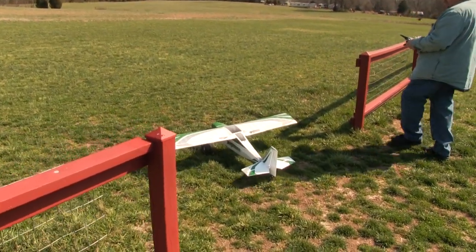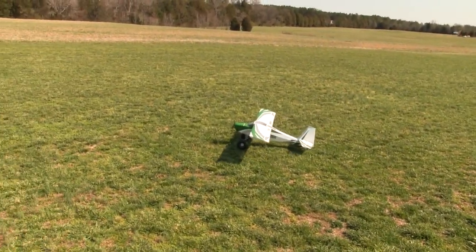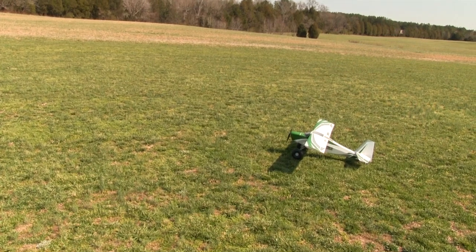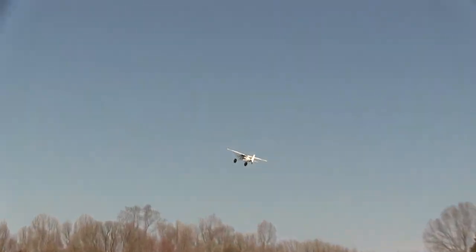Maiden day for the Hobby King Tundra turned out to be pretty nice, but it had some choppy winds up at 40 and 50 feet. This is the maiden flight, and though the controls all looked centered, the Tundra had some down and left in it. Both of those needed several clicks of trim to get straightened out.